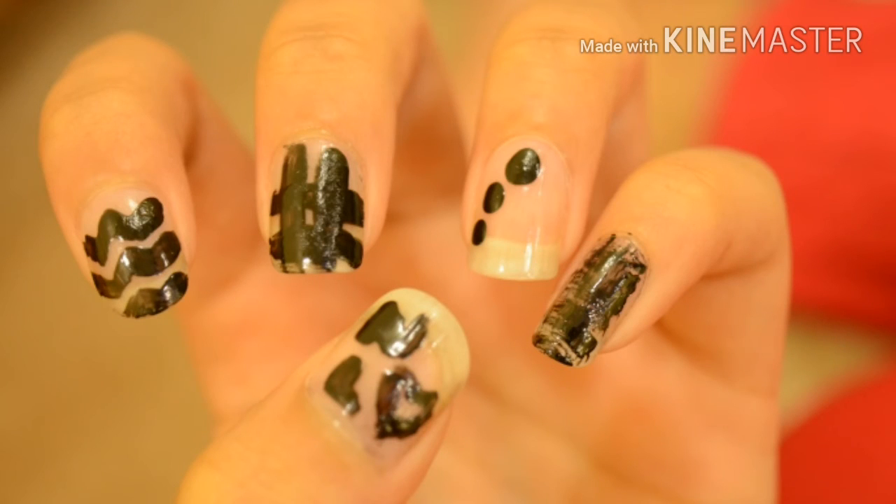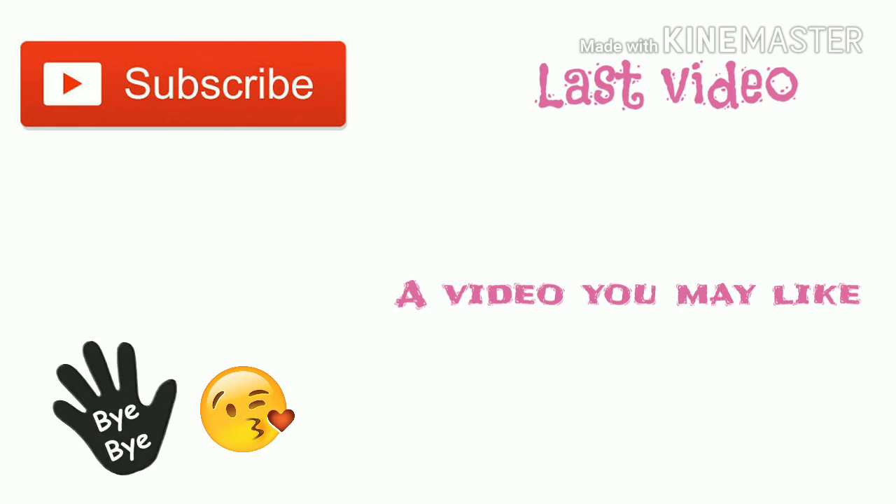Let me know in the comment section below which one was your favorite, and send me a recreation on any of my social medias — the links are in the bottom bar. I hope you guys find this video helpful and enjoyed it. If yes, give it a big fat thumbs up, rate, comment and share, and most importantly hit the subscribe button and the bell icon to get notified and never miss a single video. I upload videos every week so I will meet you in my next video. Till then, keep learning and take care. Bye!